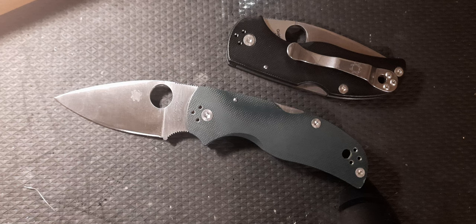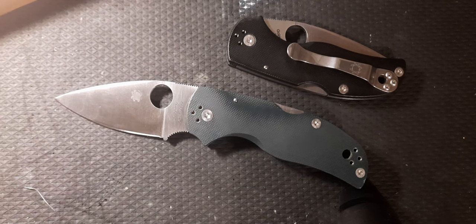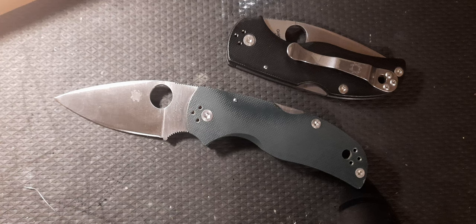The Spyderco Native 5 — amazing knife. Like, comment, subscribe. Let me know down below if you have a Native 5, and what your favorite Spyderco is. When I first got into knives I thought they looked too funky and never gave them a chance, but now that I've owned a few I've realized how good their heat treatment is — they're probably some of the best at heat treatment — and their fit, finish, and quality are excellent. I'd suggest Spyderco to anybody all day long.